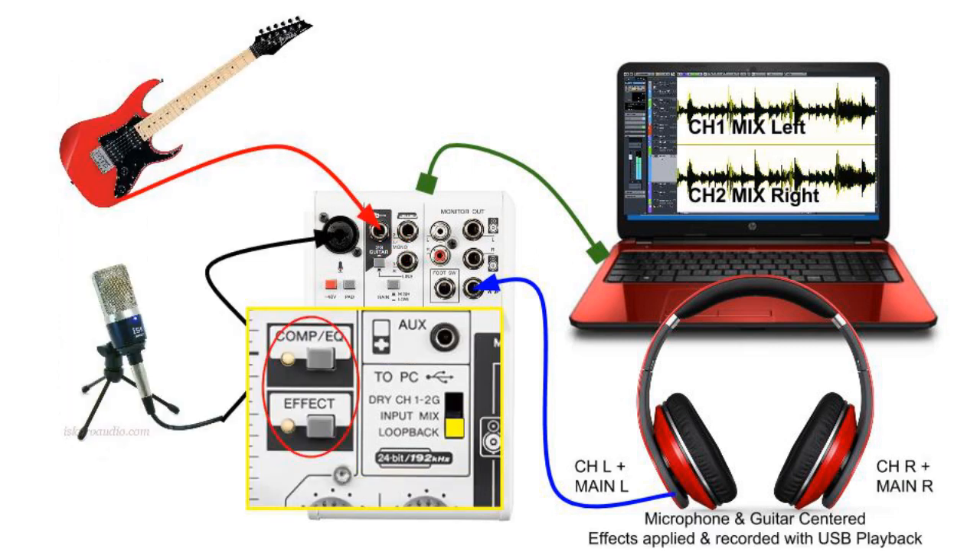Finally, the loopback option in our routing system. This not only allows us to combine channel 1, channel 2, or the musical instrument coming in, as well as any compression, EQ, or reverb effect applied to our mix signal — any audio coming from our DAW as playback is also added into the outgoing mix to our DAW via USB.